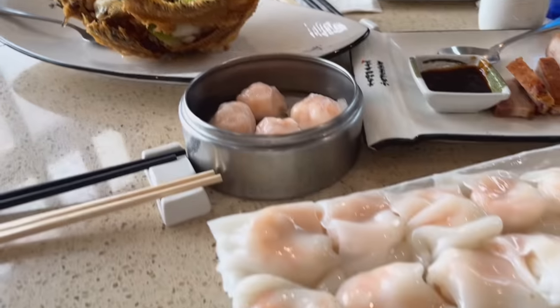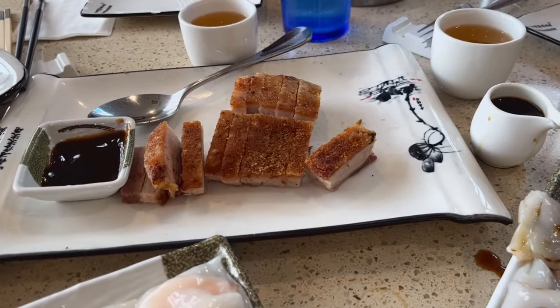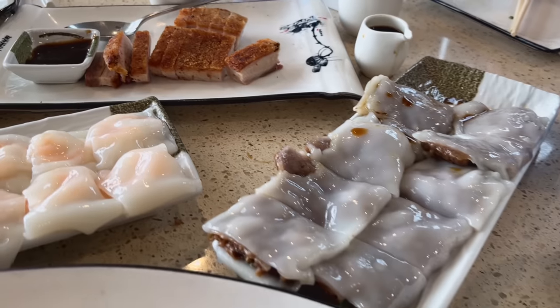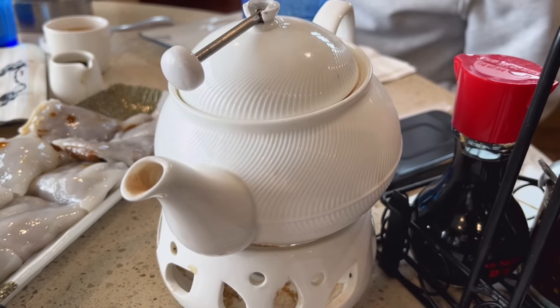And this is the dim sum that they got. Over here is the pork belly thingy — more dim sum. And the tea that they charge you per person. Alright, so I'm going to scoop some of the beef chow fun onto my plate.